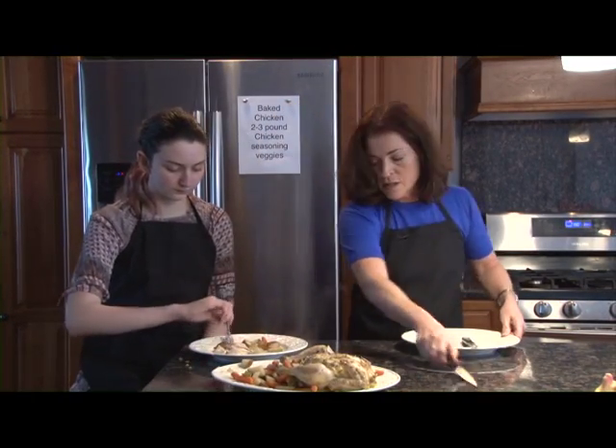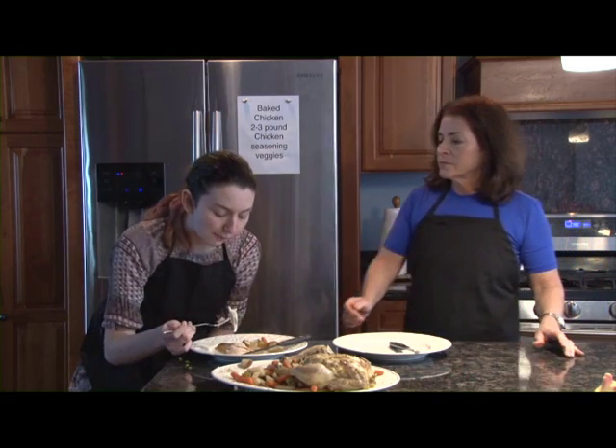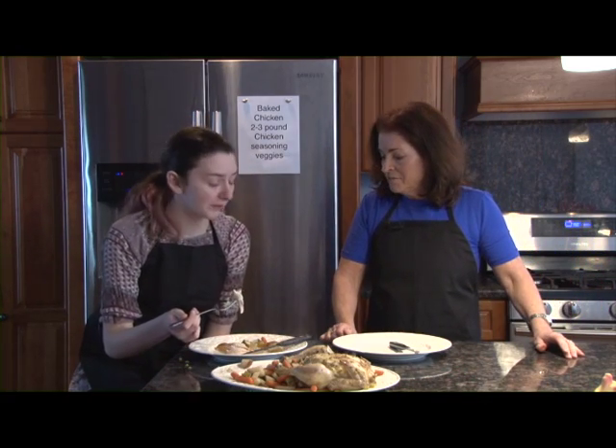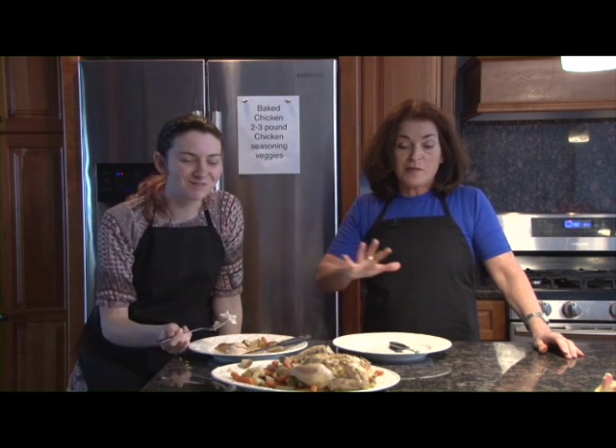Try a bite and let me know what you think — use a knife if you need it. Is it good? Yeah! All right, so this is meal one with the chicken — everybody gets to have some chicken dinner.